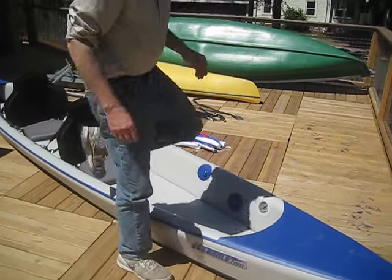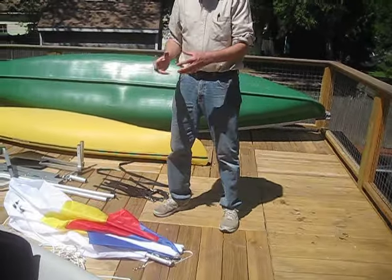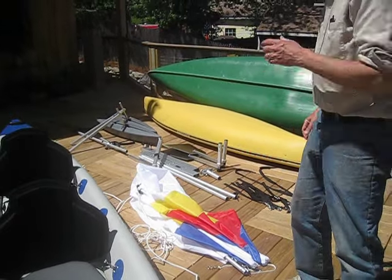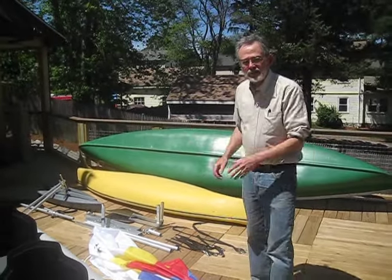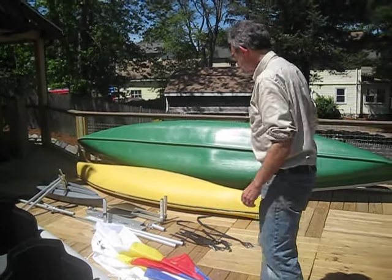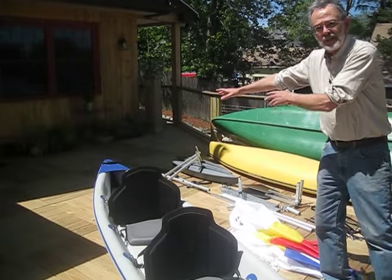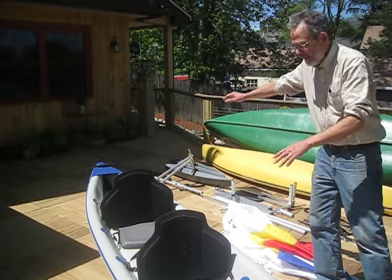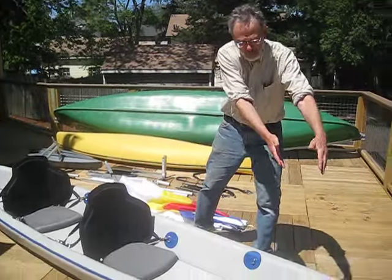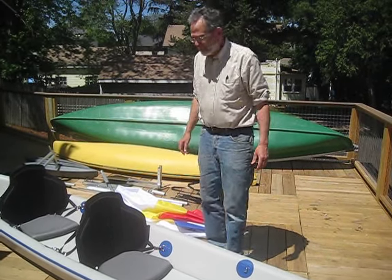Now, the sail kit. This is the Sailboats2Go sail kit. It all fits in a bag no bigger than a golf club bag. Everything folds and comes in parts, so there's no part over four feet long. It consists of a front assembly that sits up in the bow and a rear assembly that sits behind the rear seat. The whole cockpit, except for a very small area in front and back, is open and unencumbered by any metal pieces.